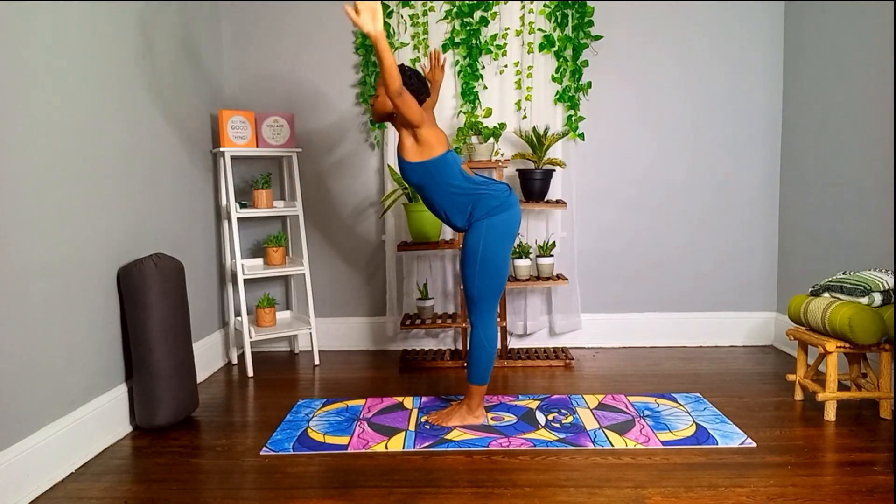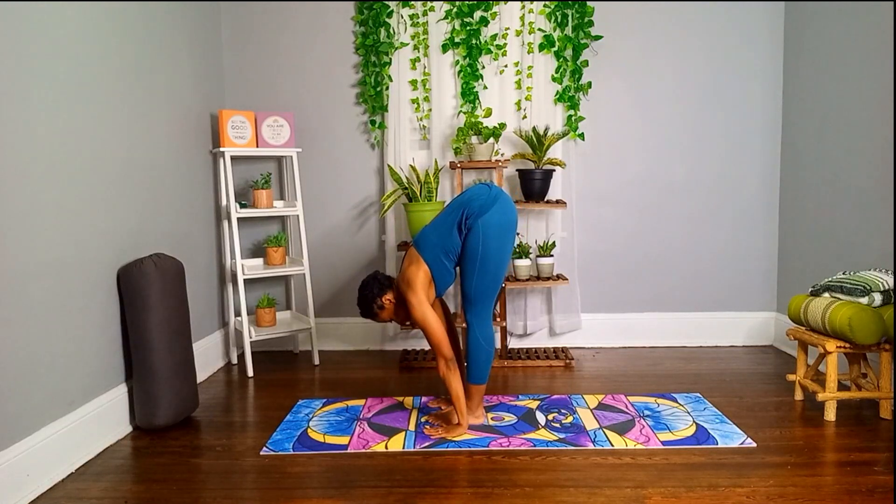Exhale, forward fold, hinging from the hips, hands to the floor, shins, or thighs.